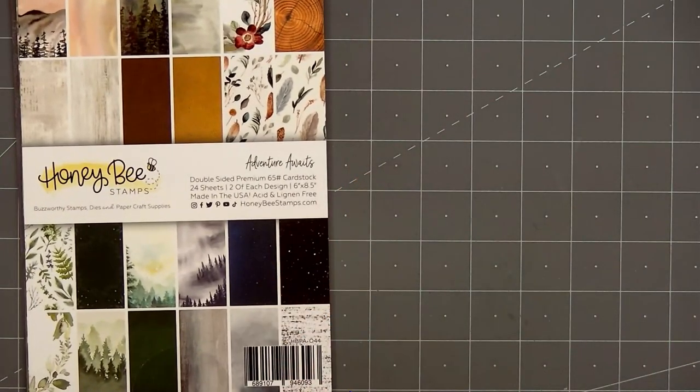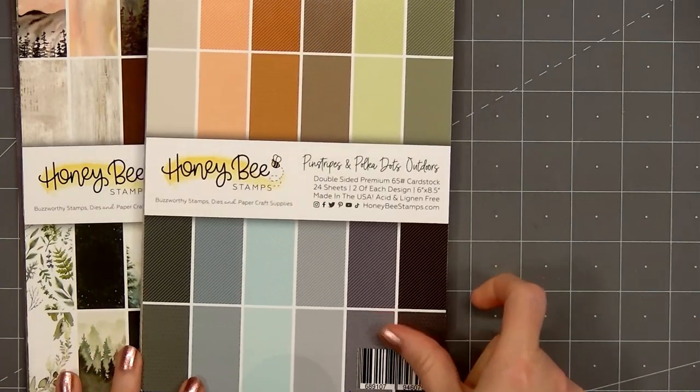Hello friends, it's Christy Marcotte. In today's video I'll be using some new products from Honey Bee Stamps Adventure Awaits release.